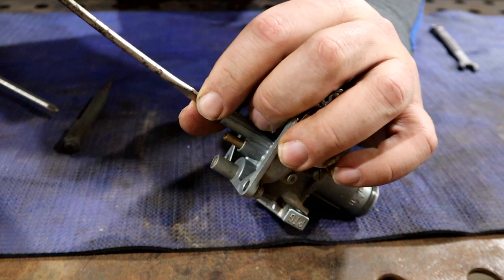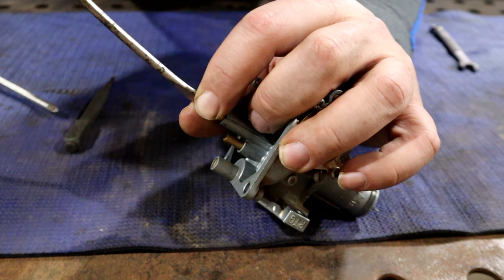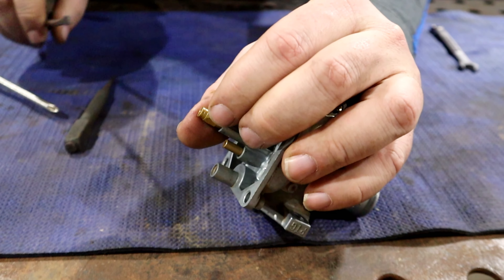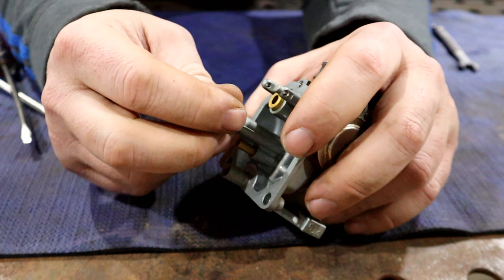That looks like it was somebody who didn't have the right size screwdriver in there and was trying to take it out. Which means we're not the first ones in here — not that I ever think I am on anything.